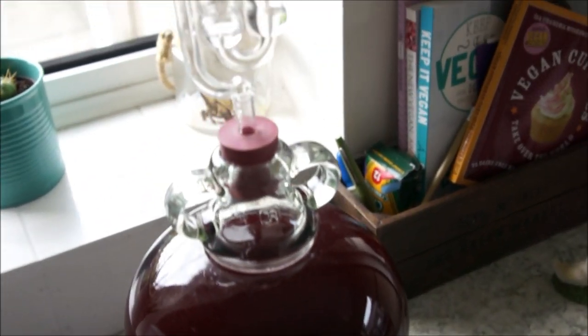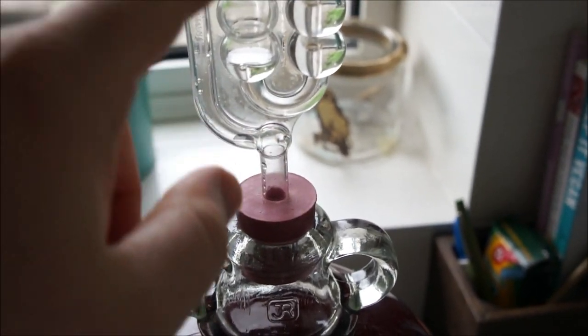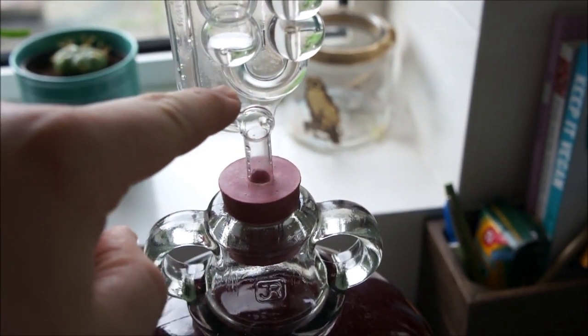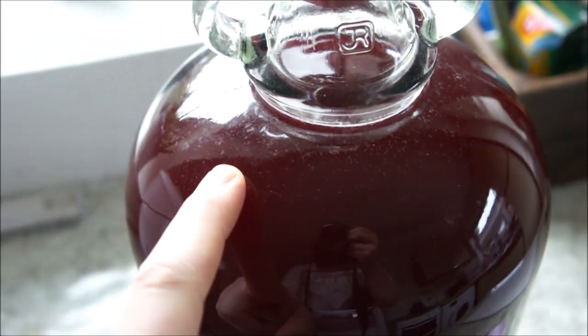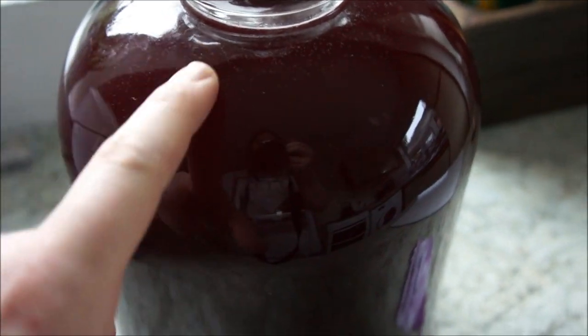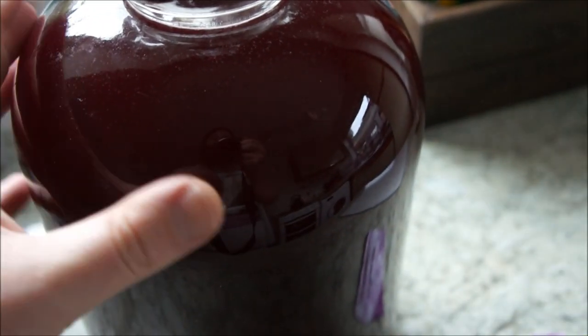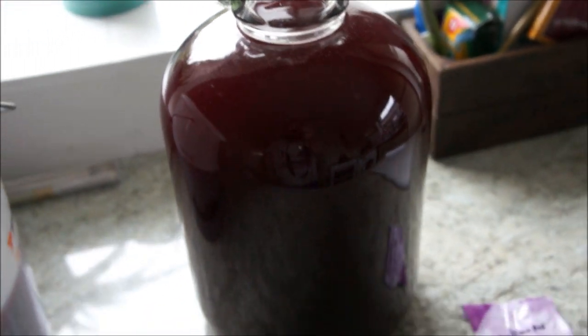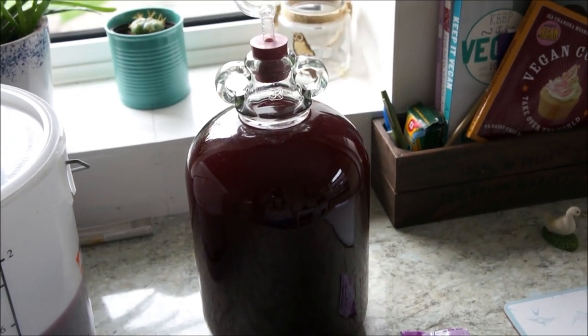That's pretty much it, guys. We might not see any bubbles just yet - it'll come through and you'll see it pushing through and bubbling. You'll start seeing lots of bubbles come up the sides. I'll give it some time and do an update. Have a great day guys and happy brewing - see you soon.